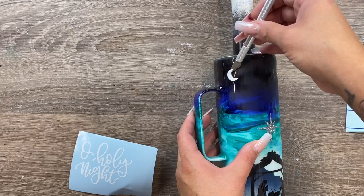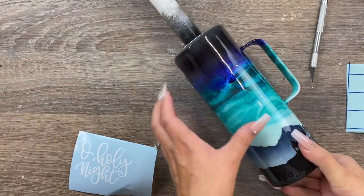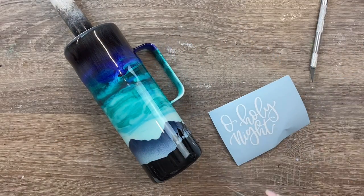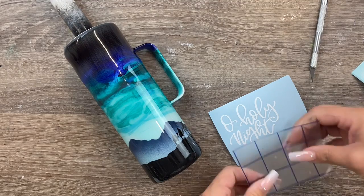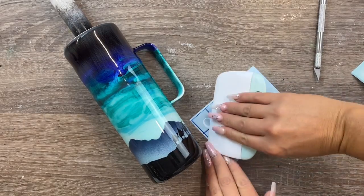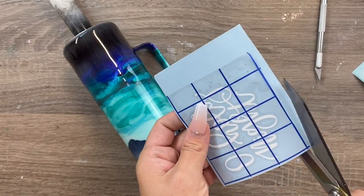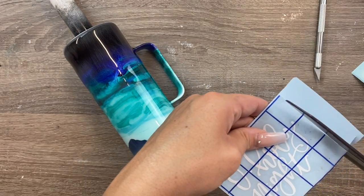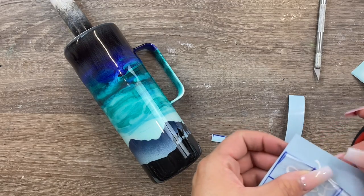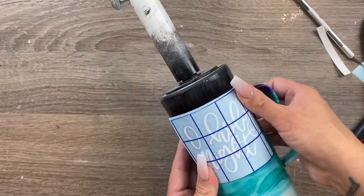Once I got the star on, I moved on to my larger decals. I used vinyl for a simple crescent moon in the distance, and then this 'Oh Holy Night' hand-lettered decal on the back - it's a design I purchased from one of my favorite designers. We apply it just like any other decal. There's just something about a white hand-lettered sentiment against a watercolored cup that gets me every time - such a simple but impactful look.